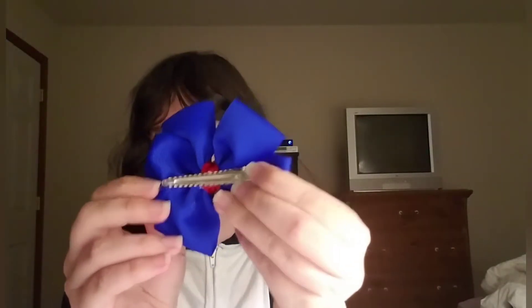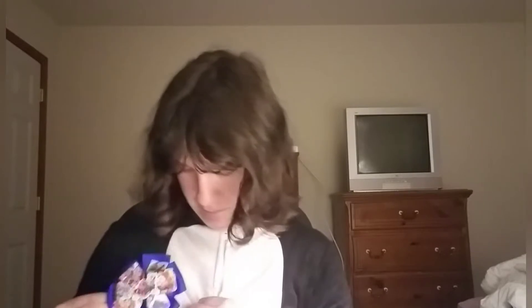Hi everyone, welcome to Paw Patrol Saturday! Today I got something very special from Comic-Con, which was on the weekend — a Saturday. And I thought, since I'm doing Paw Patrol Saturday every Saturday, I might pick this up. It is a ribbon of Paw Patrol. Does it look awesome? What do you guys think?